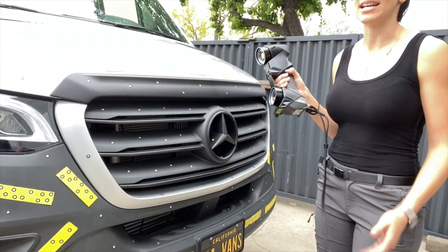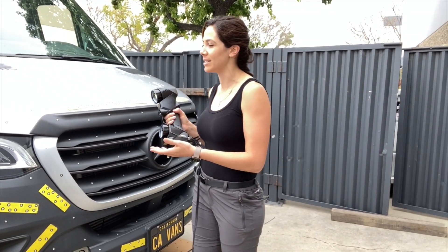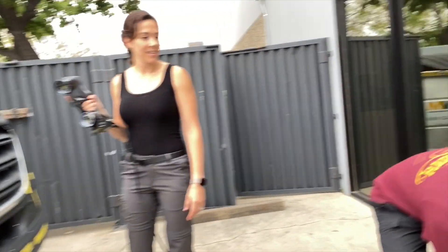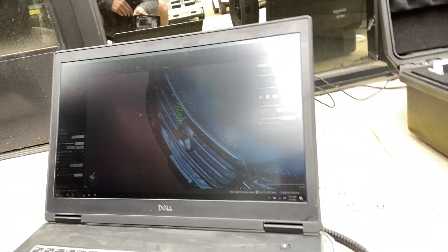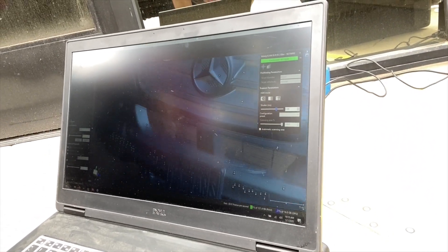It can also do it in daylight, bright sun, anything, because it's just flying on the laser versus a camera. You can zoom in — oh yeah, wow, it's already there! Turn it on real quick — oh wow, that is so cool!